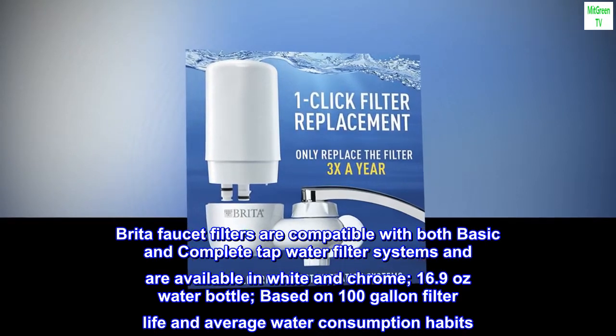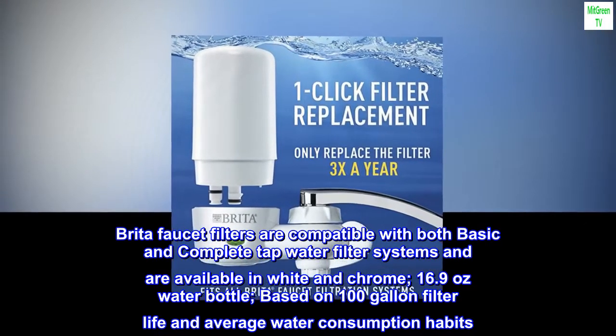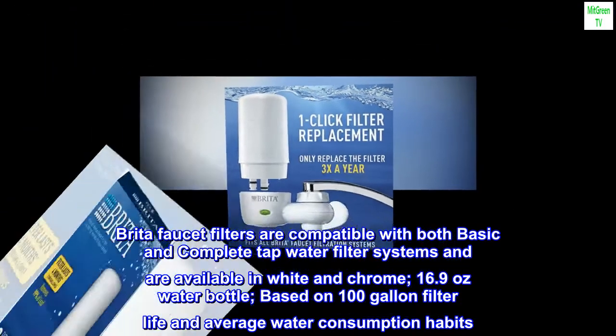Brita Faucet Filters are compatible with both basic and complete tap water filter systems and are available in white and chrome. Based on a 16.9-ounce water bottle and 100-gallon filter life and average water consumption habits.